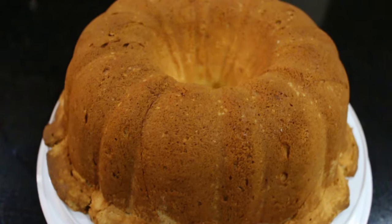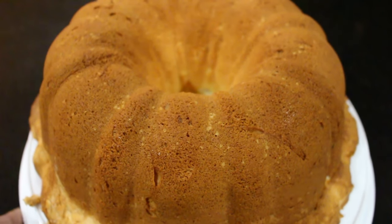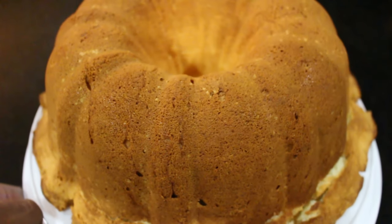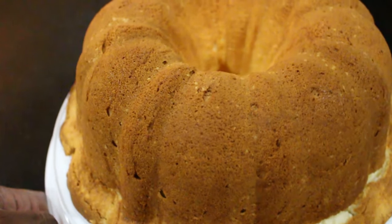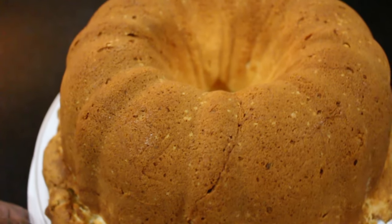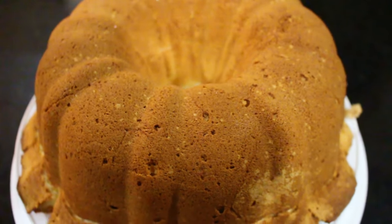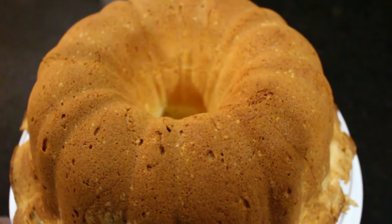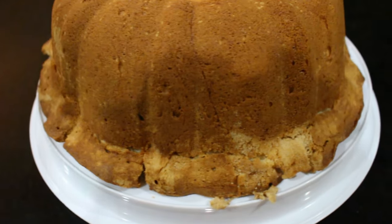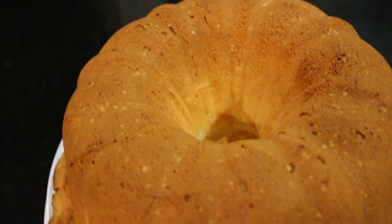This is a cream cheese pound cake. Real simple, real easy to put together — pretty difficult, honestly in my opinion, to mess this up. There's no need for any icing, none of that. It goes great with coffee, a little bit of whipped cream, or even some ice cream. Fantastic, easy recipe. Let me show you.